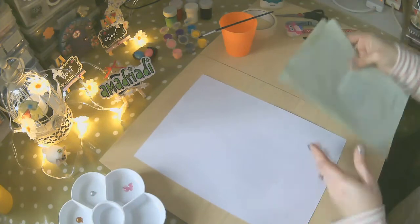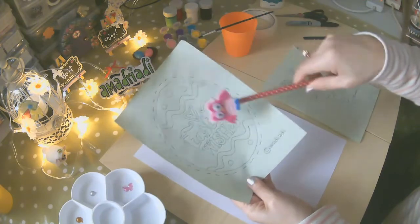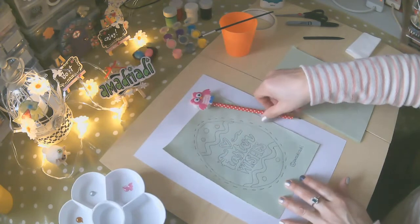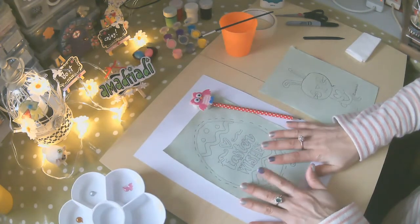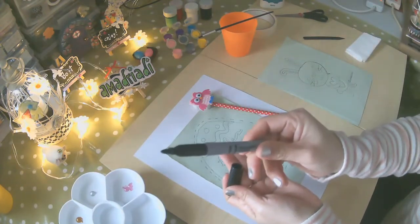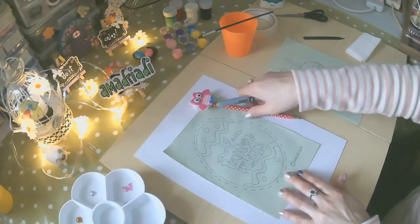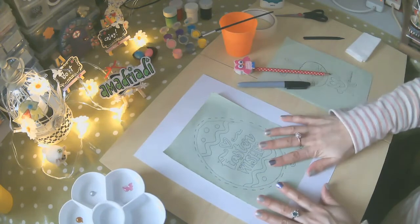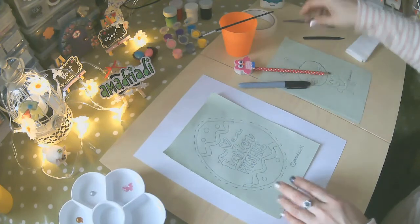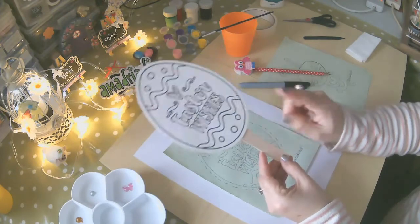Entonces, lo que vamos a hacer es dibujar nuestro diseño en nuestra cartulina con el lápiz. Y después de que está diseñado, vamos a usar el marcador negro de punta gruesa y lo vamos a delinear por todos sus lados. Después de que está delineado, entonces podemos cortarlo y nos va a quedar este diseño de aquí ya hecho.